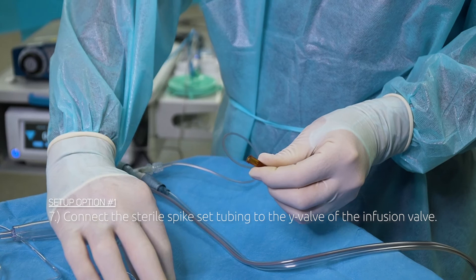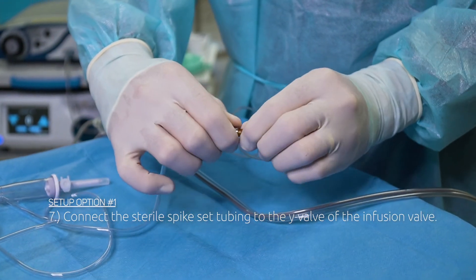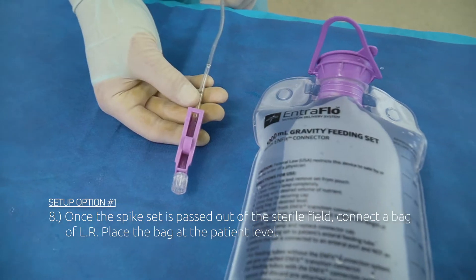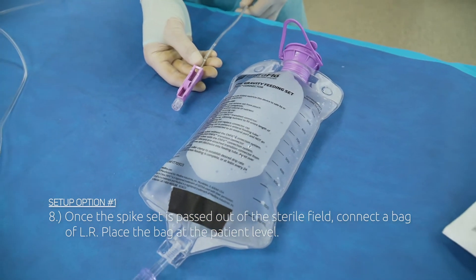Step 7: Connect the sterile spike set tubing to the Y valve of the infusion valve. Step 8: Once the spike set is passed out of the sterile field, connect a bag of LR. Place the bag at the patient level.